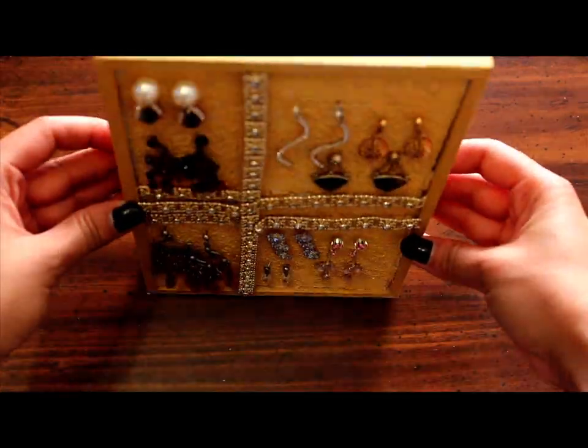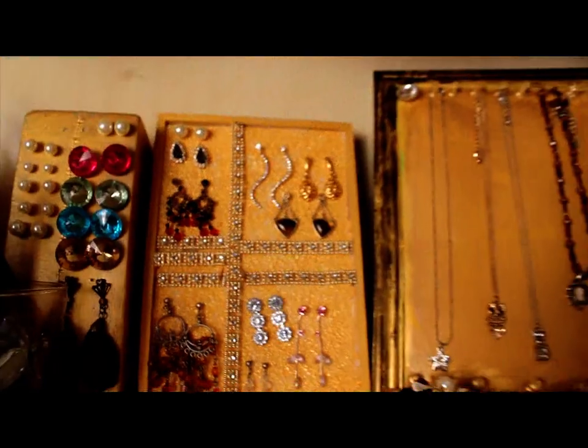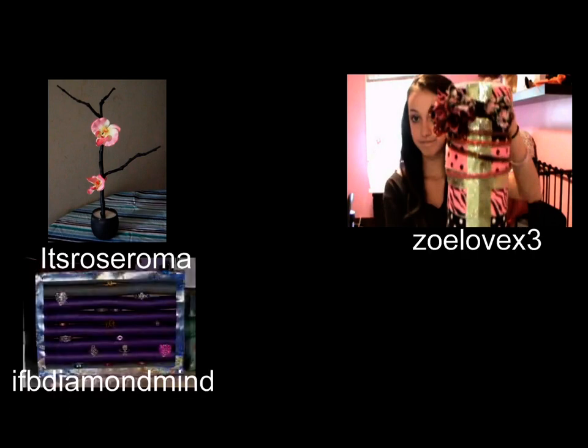I really hope you enjoyed the tutorial. If you like it, please make sure you give it a thumbs up and I will do more DIY tutorials. For more DIY tutorials, you can click on one of these pictures. It's Rose Roma teaches you how to create a tree ring holder, and Zoe Love X3 teaches you how to make a headband holder out of a paper towel roll. IFB Diamond Mine shows you how to make a ring holder out of a Cheez-It box.